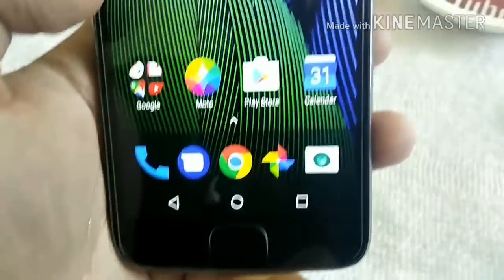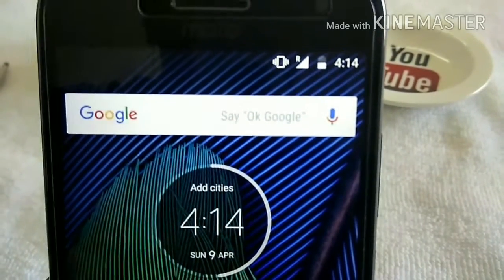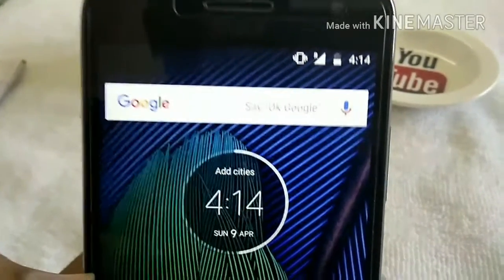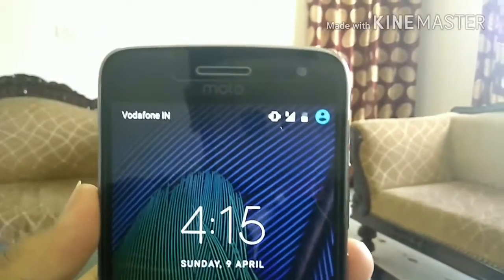Now moving to cellular network. There is no issue regarding the cellular network. It has 4G network, but if one SIM is on 4G, the other SIM is only on 3G or 2G network. 3G works well on this phone.